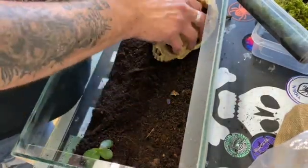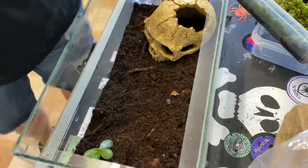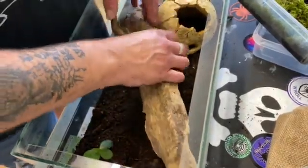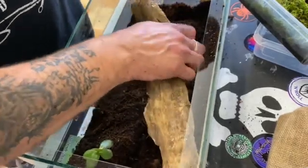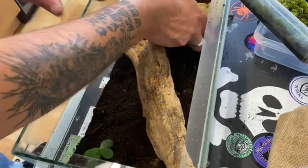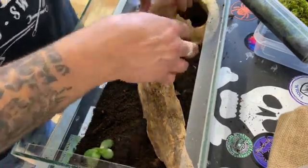Taking the skull out and giving that all a clean and wash. With these assassin bugs you've got to keep on top of them, make sure they're nice and clean in there, otherwise they are prone to stinking. So good housekeeping is the key to owning these bugs - unless you want a stinky house! That's the key - keep on top of them.